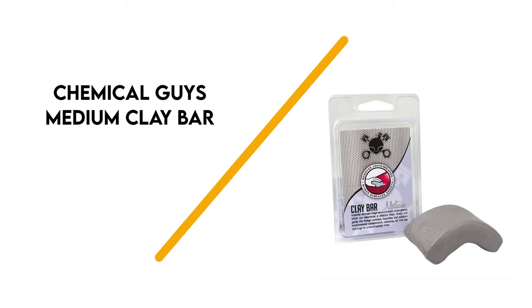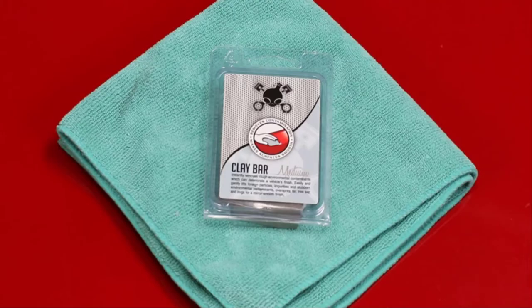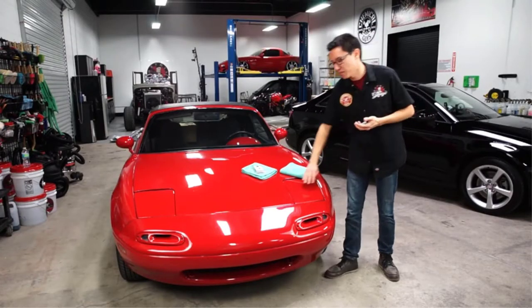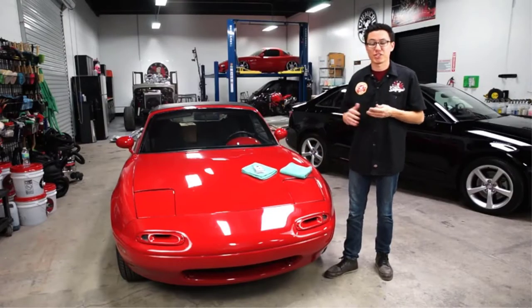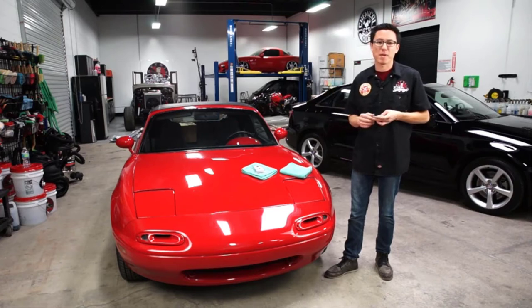Number 6: Chemical Guys Medium Clay. If you're looking to just buy a clay bar, Chemical Guys sells just that. It has an entire lineup of clay bars differentiated by strength. We chose the medium clay bar as our value pick, because it's a solid choice no matter how dirty your vehicle may be.